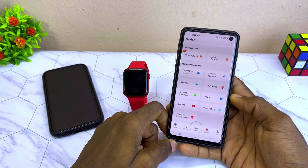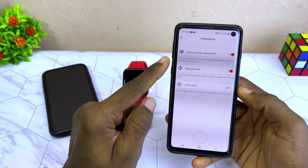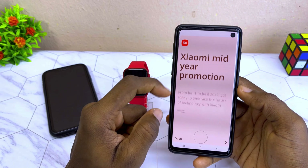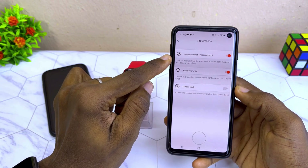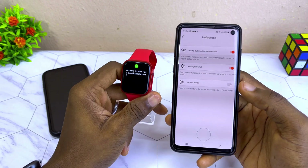The next thing I'm going to show is how to set your time. Come to these other settings and you are going to see wrist-raise detection, hourly automatic measurement, and 12-hour clock.